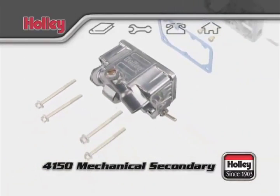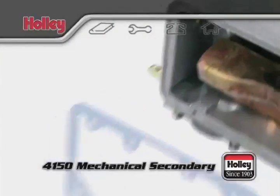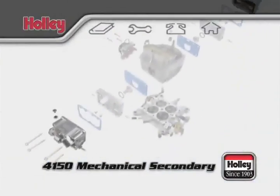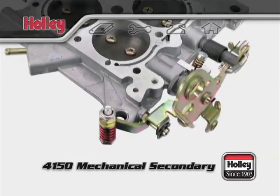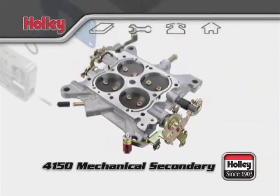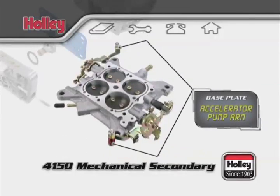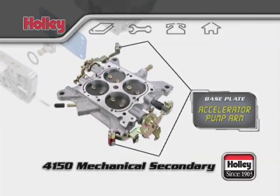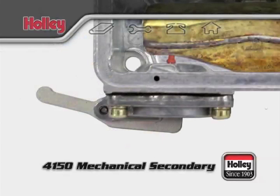On the bottom exterior of both the primary and secondary fuel bowls, you'll find an accelerator pump. The accelerator pump arms are affixed to the base plate and press against the diaphragm inside the accelerator pump. On a mechanical secondary model, you'll find one on the rear as well. Dual accelerator pumps are the defining feature of a Holley 4150 double pumper carburetor. These pumps are activated every time the throttle is pressed and will send fuel immediately to the primary and secondary squirters in the body.